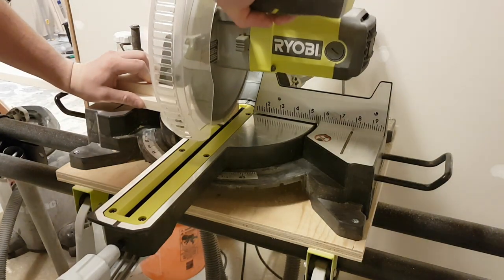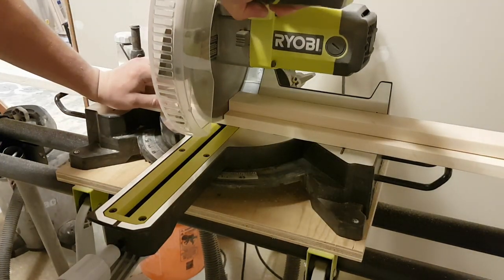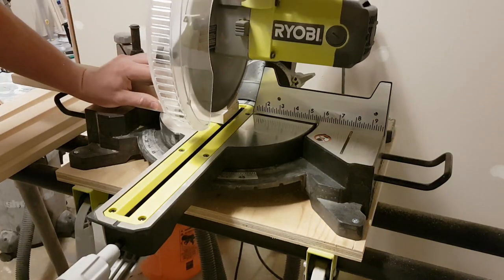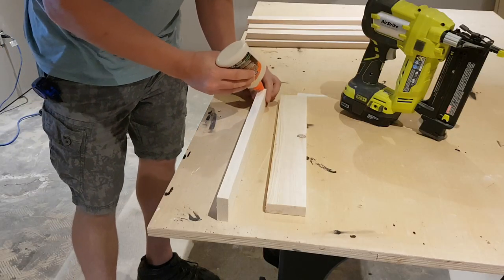Then over at the miter saw I'm going to take my 2 leg pieces — so my 2.5 inch and 3.25 inch — square up one end and just cut all 4 of them to 17.75 inches. I've got a 3.25 inch top that will give me an 18 inch table overall.